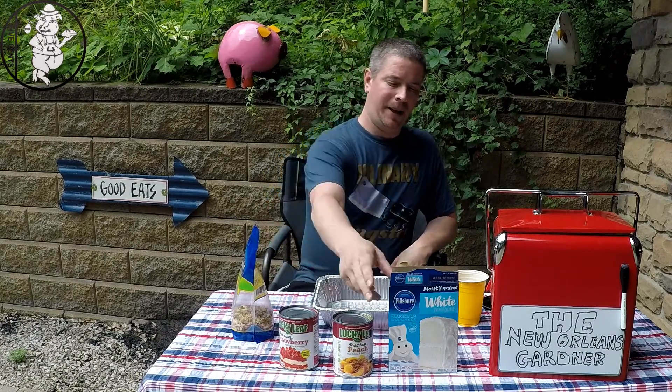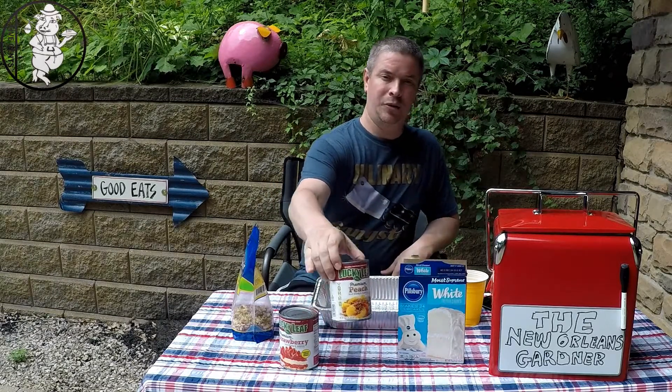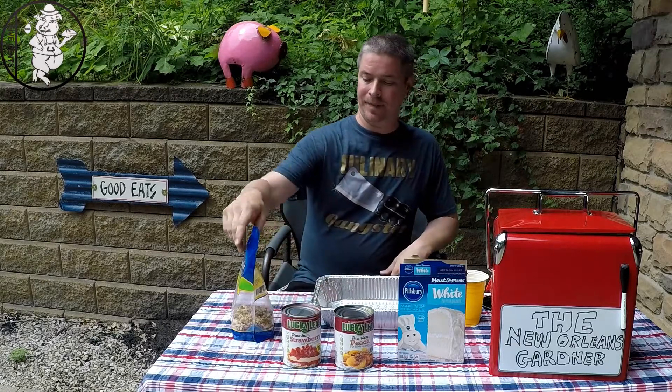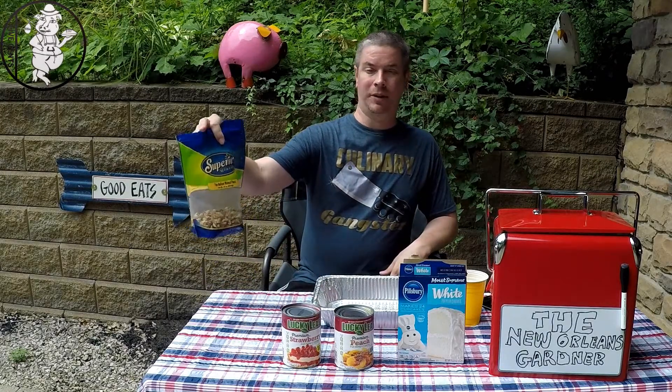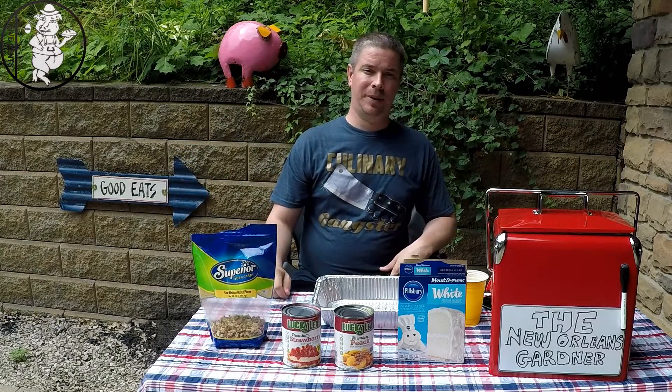Here are our ingredients for our dump cake: just some white cake mix, two different kinds of pie fillings — we've got peach and strawberry — and then we've got some walnuts that are smashed up. In a second I'll show you how to put this all together and we'll throw it in the smoker.